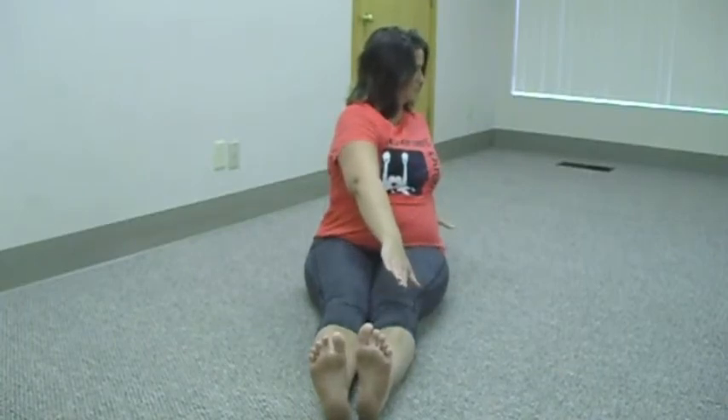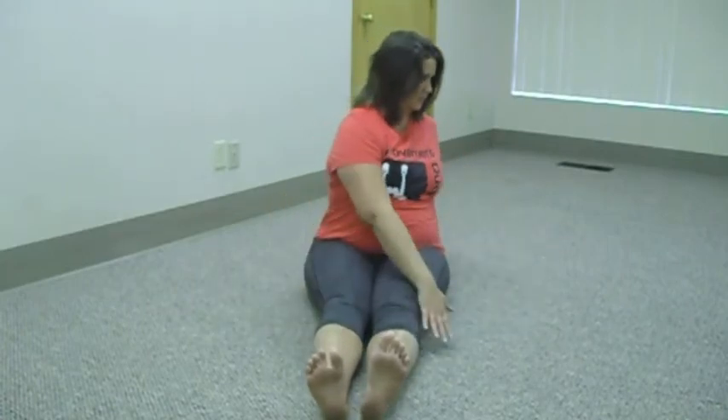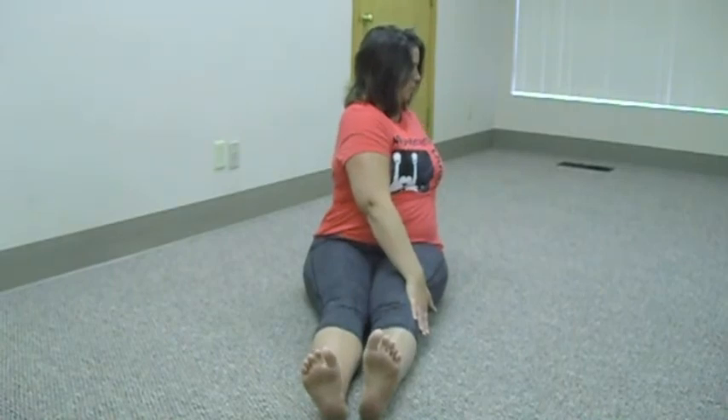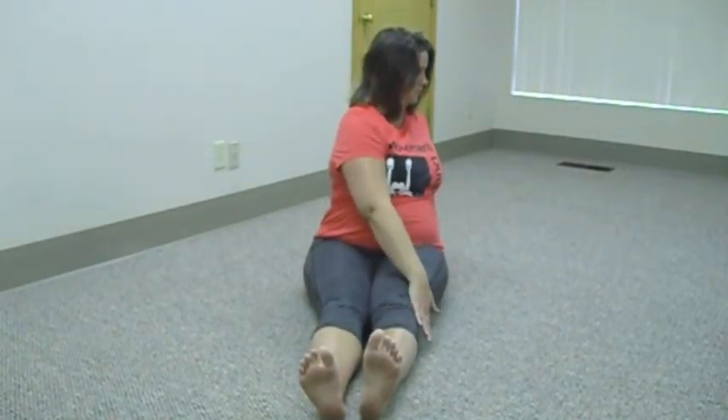Each time she lifts up off the ground, she's trying not to let herself boomerang back forward. She's trying to start the next twist from where she started last time. She'll go five times in that direction and five in the other.